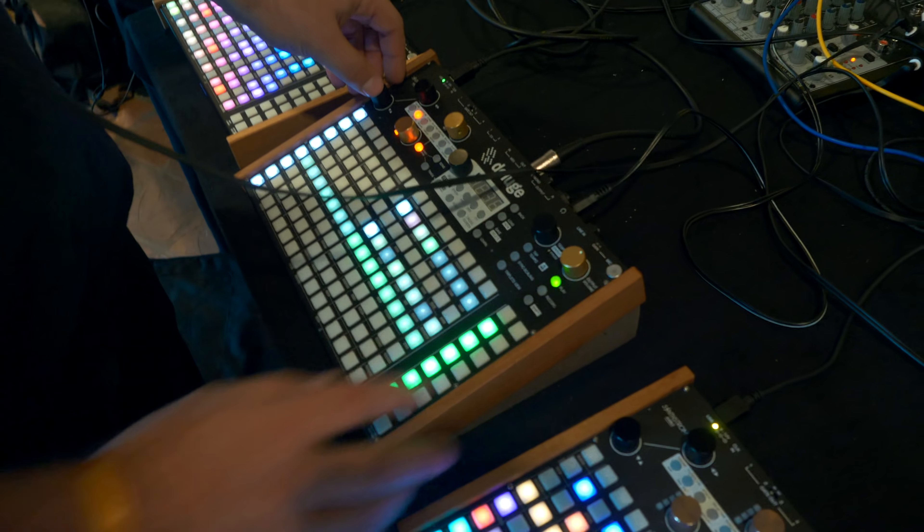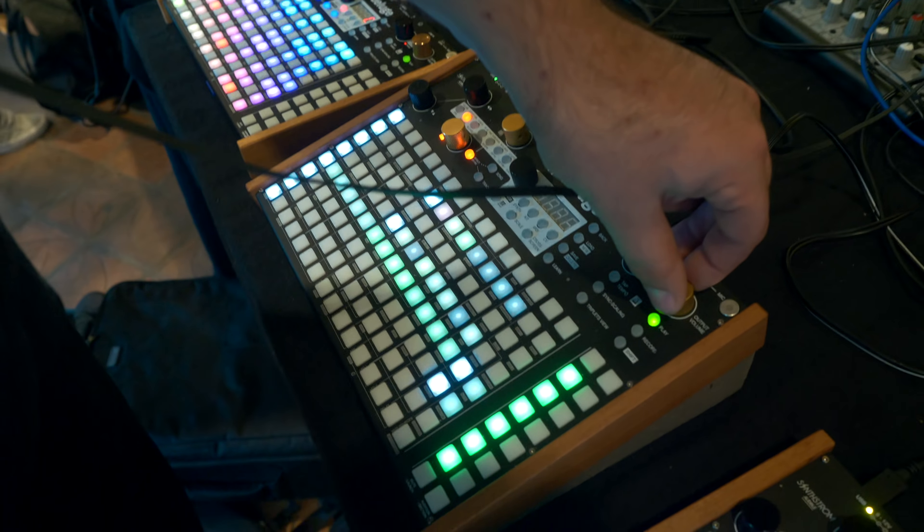Yeah, I think we're used to seeing these wooden panels on Moog synthesizers and you kind of read the size into that. And also this style with these pads — some people thought they were MPC-sized pads and that it was just a giant, massive device, even though we said portable when we first put it out, so I don't know how it would be portable.